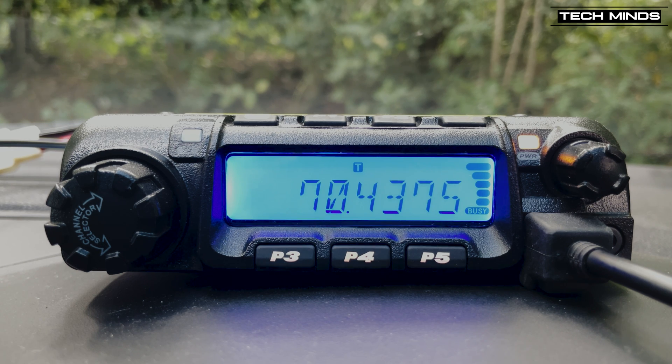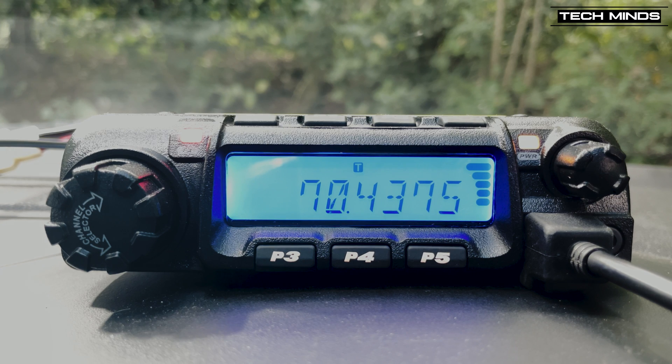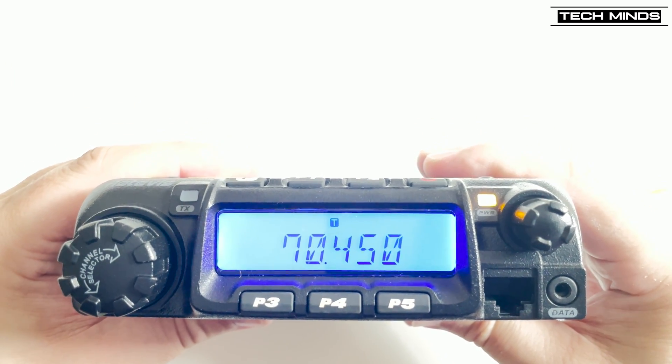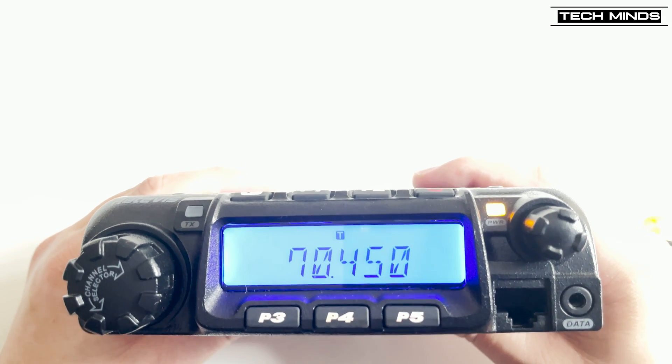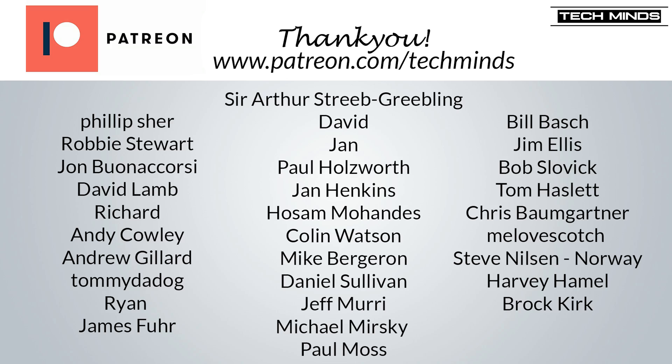So there we go — the Retevis RT-9000D 4-meter 70 MHz model. In my opinion, it's an extremely robust and great-sounding radio. As you can tell from the recording, it has really nice punchy audio, not only on receive but also on transmit. It's a shame there isn't too much 4-meter activity in this area apart from contests, which are normally on the SSB portion of the band. If any of you own the 2-meter, 1.25-meter, or 70cm models, let me know what you think down below. Until next time, take care, stay safe, thanks for watching, and I'll leave a purchase link down below.